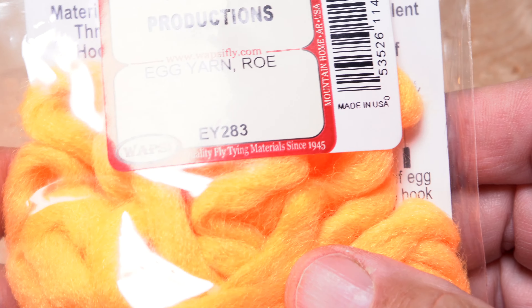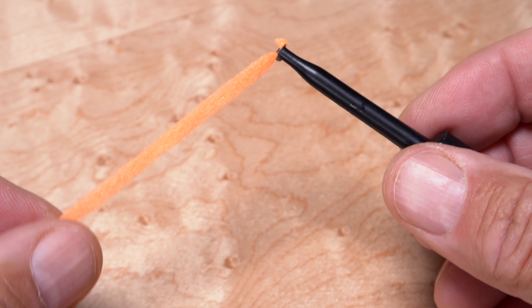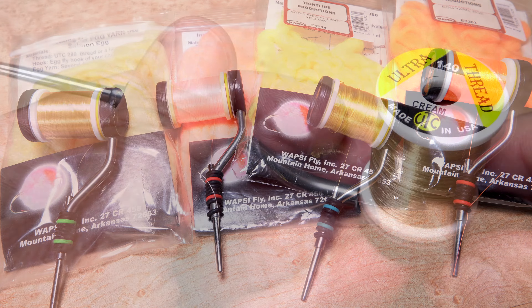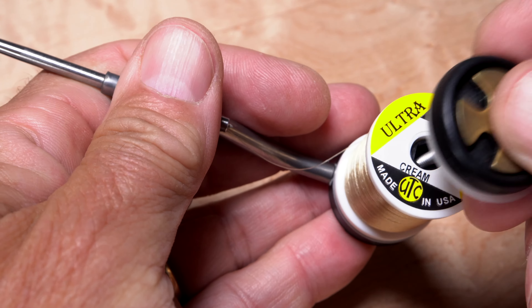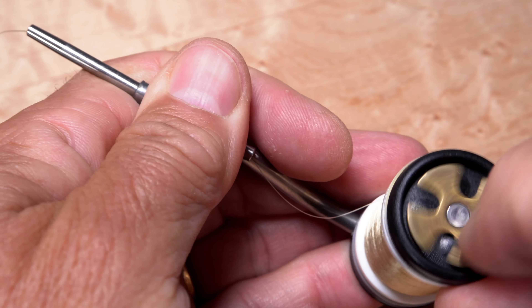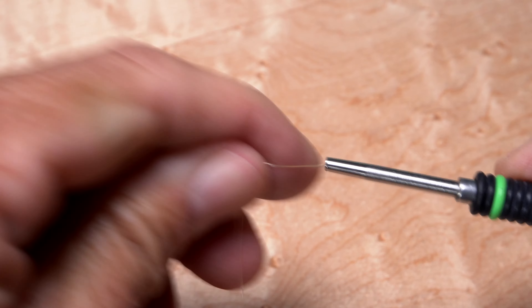Next, I choose a contrasting color — here one called roe — for the yolk or blood dot, and repeat the same procedure for that color. For thread, UTC 140 is a great choice and I'll match my thread color to the lighter color of egg yarn I'm using. Here, I've chosen a cream color because it's very close to the pale yellow yarn I've already selected.